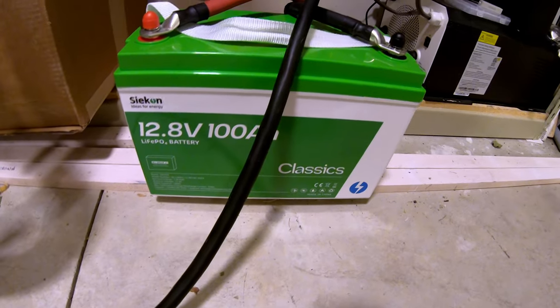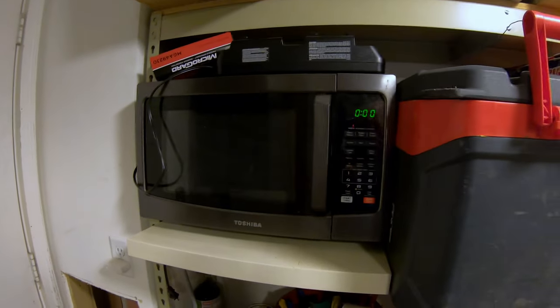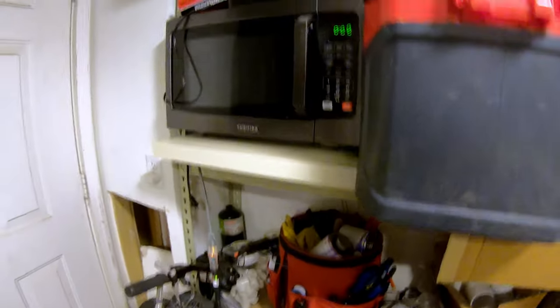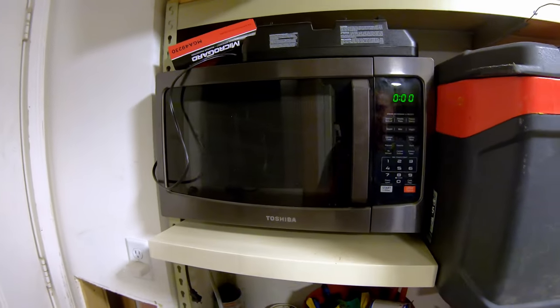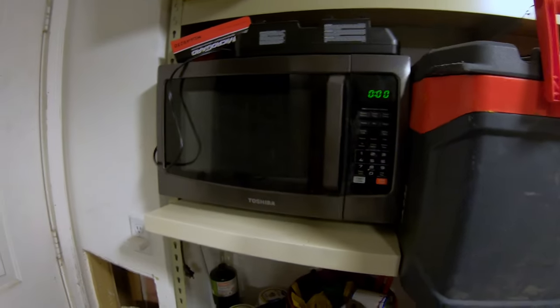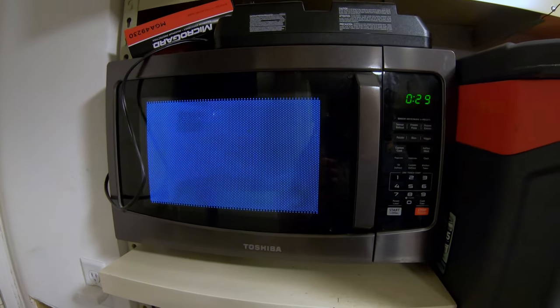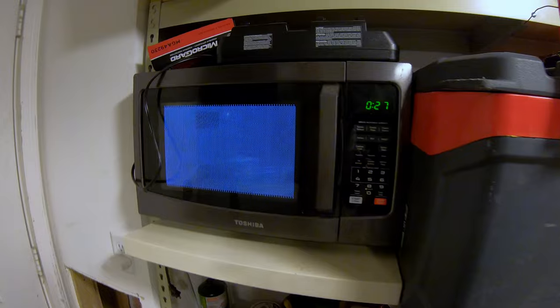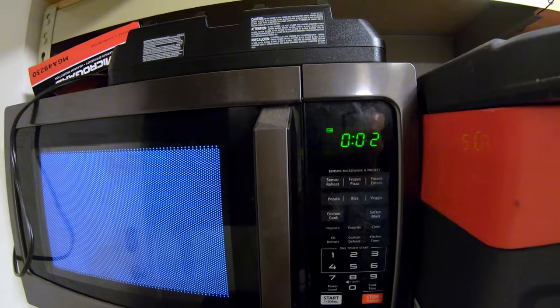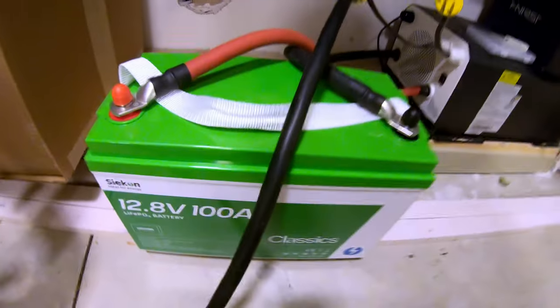Can this Seacon 12 volt 100 amp hour lithium iron phosphate battery power a microwave? The inverter is more than capable of doing it. This pulls over 100 amps, so there's a good chance the battery will kick off on overcurrent protection — sometimes they do, sometimes they don't. Three, two, one — started it. This Seacon battery is able to run a microwave without tripping overcurrent protection.